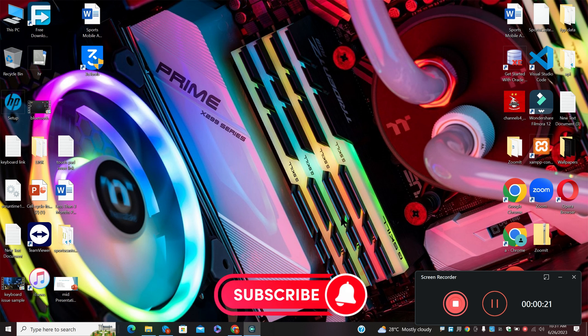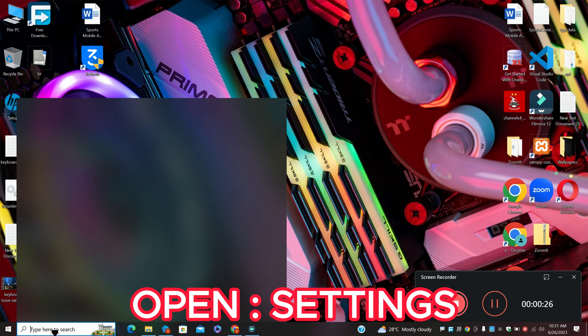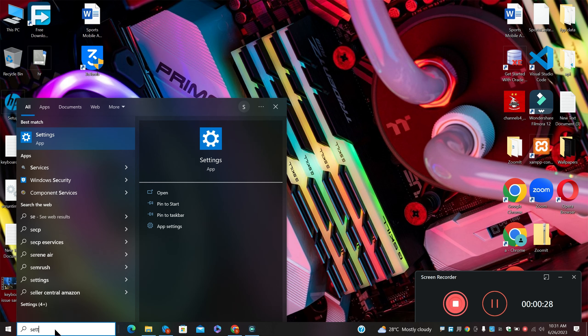Before I move to the video, if you are new here, don't forget to subscribe and press the bell icon. Let's watch the complete video, follow all the steps and you will learn about it. Now, let's watch it.